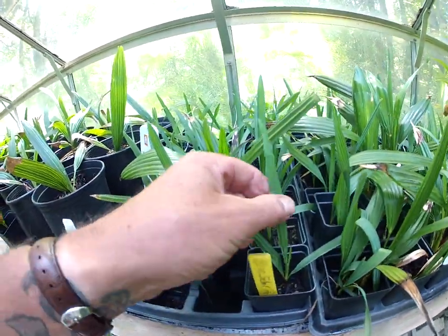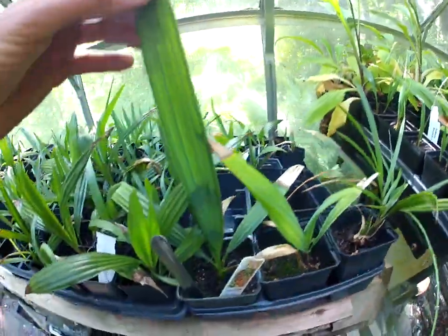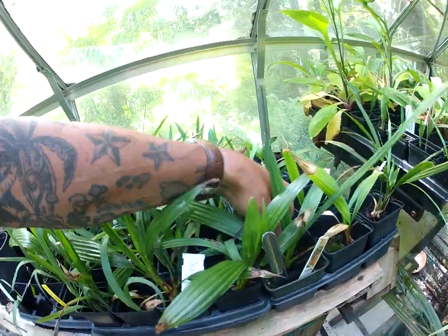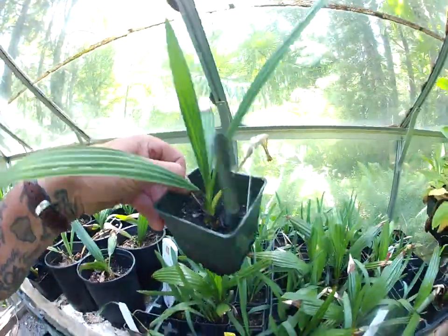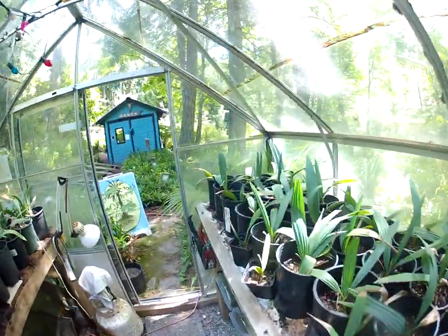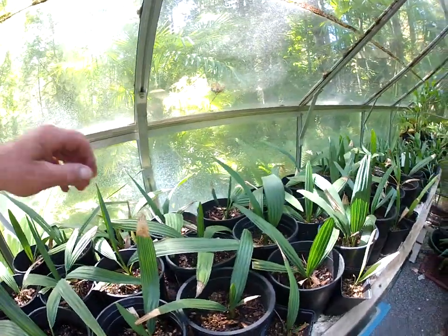I think these ones came from maybe North Carolina. More sables over here, and these ones are getting a little bit bigger — I'm actually going to have to transplant this one to a bigger pot. That is definitely root bound. So anyway, this is what the sables look like in our greenhouse, folks — sable miner, excellent ecotype.